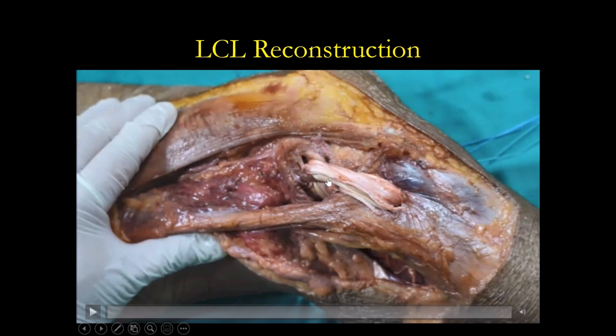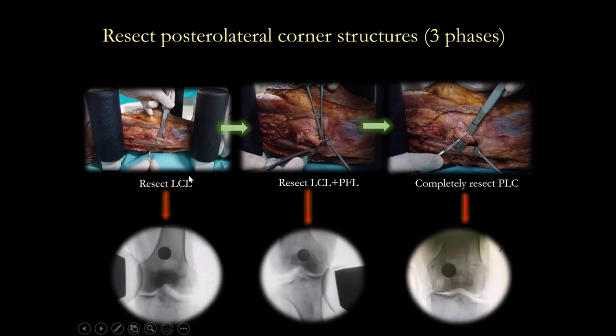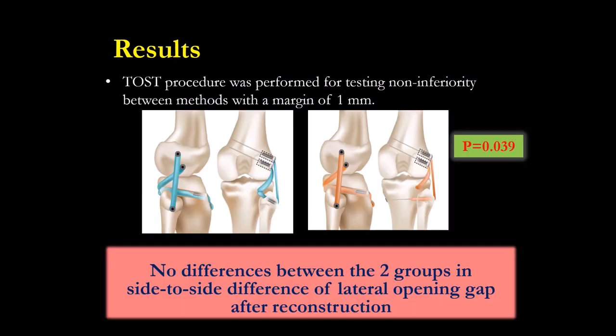We also did a mechanical study. In the cadaver study of LCL and Popliteus reconstruction, we found that the Popliteus — the Labra statement that it is a dynamic structure — is not correct; it is the fifth ligament of the knee. From the study we found that the Popliteus does not have too much excursion — it is not moving, so this is a static structure. We resected LCL, LCL with Popliteus ligament, LCL with Popliteus, and performed stress testing. Our technique versus the Labra technique showed no difference in stability — nearly the same — but our way is minimally invasive.